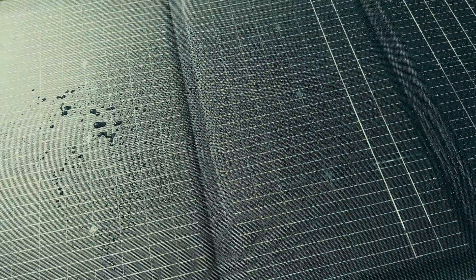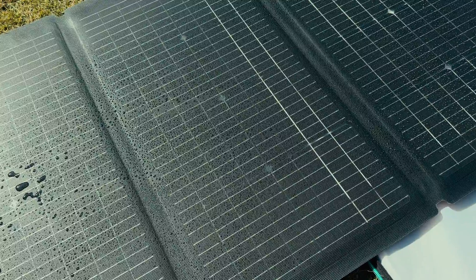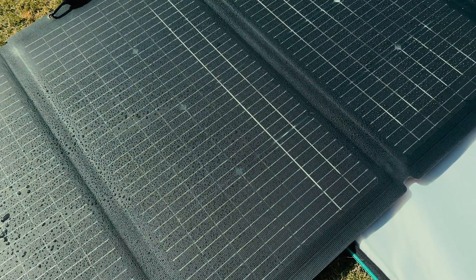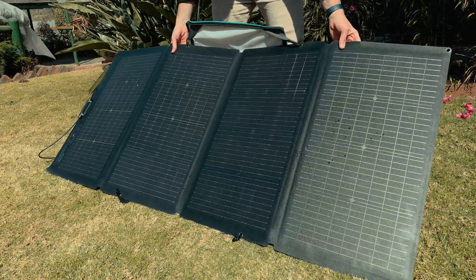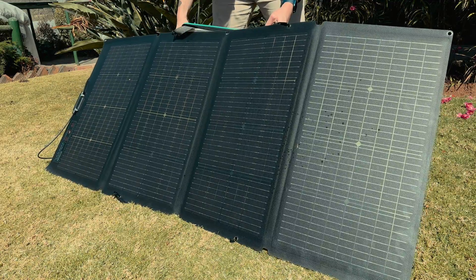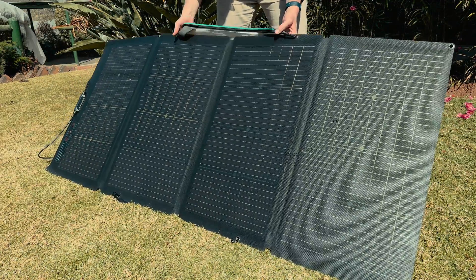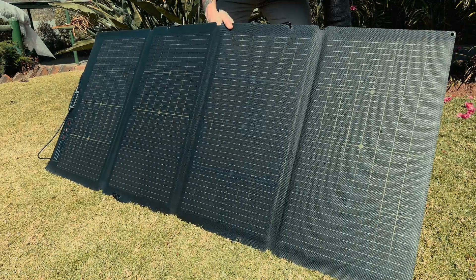This is a monocrystalline panel, which is great for a number of reasons. It has an incredibly long lifespan of up to 30 years before it starts to degrade, and monocrystalline also has a more efficient charge rate. This EcoFlow 220W portable solar panel is also bifacial, which means both sides of the panel can capture the sun's energy. One side will predominantly be facing the sun and the backside is used for extra absorption.